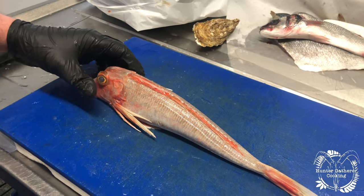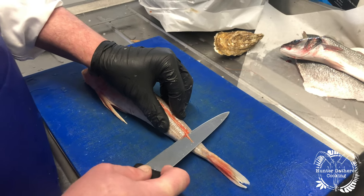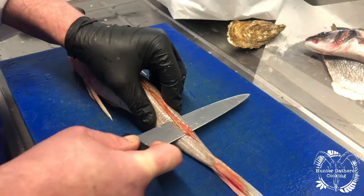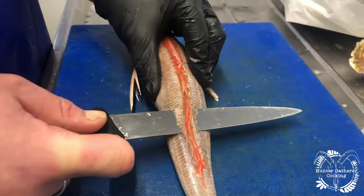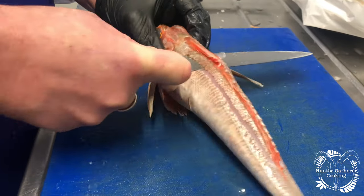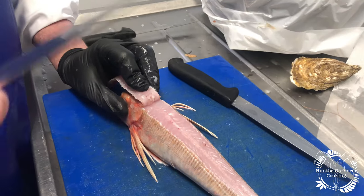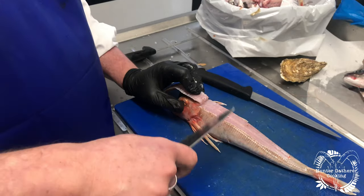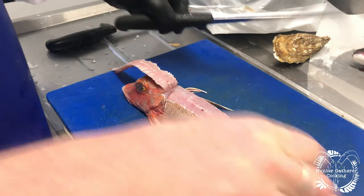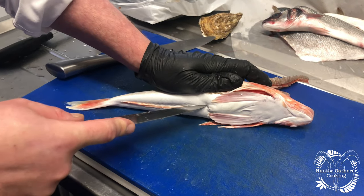You have to be really careful doing this because most of the time you're cutting towards yourself. Get your extremely sharp knife and cut up the spine of the gurnard — it's quite firm because the spines are attached to the backbone. Do it in little sections and cut through. When you reach the head, tilt it forwards and get a knife that doesn't bend, like a chef's knife, and just cut through the spine like so.